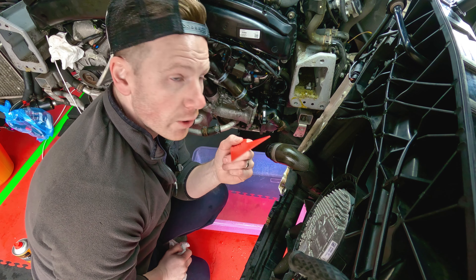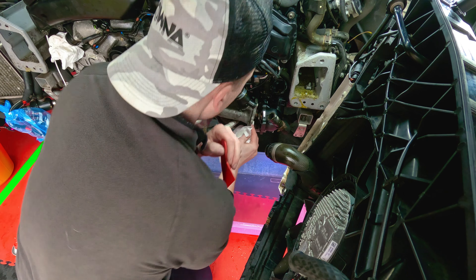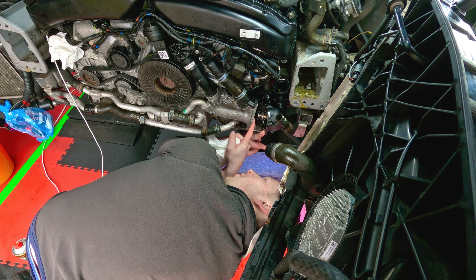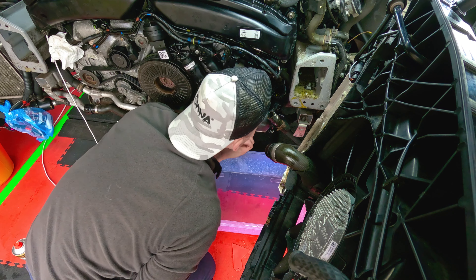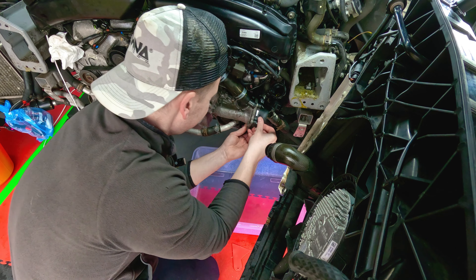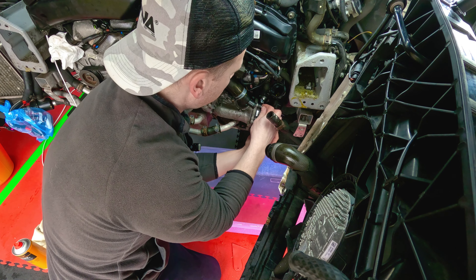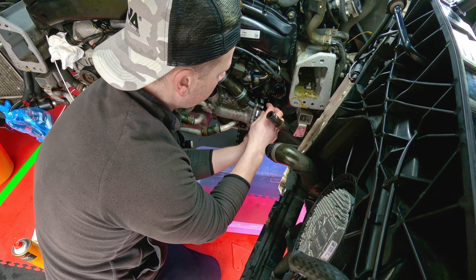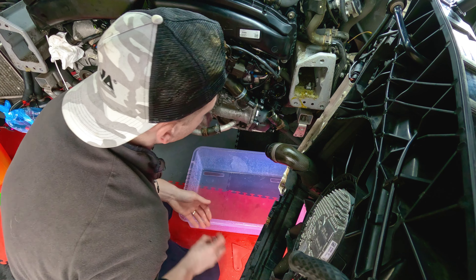Just making sure to connect the rear sensor first, because that's how it'll get to once this is back in place. She slides in easier than she pulls out. Just going to give the mating surface a little wipe with a plastic scraper and a cloth, just to get any crusted crystallized coolant off, to make sure there's no little kinks or nicks in that seal or make them flush. That's looking pretty good. Please don't leak.